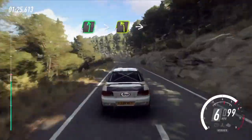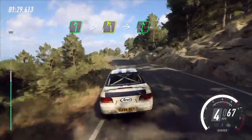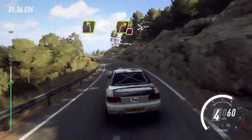6 left long, tightens 4. Into 6 right. Keep left of a 30. 3 right tightens. Into 4 left long. Into caution. 3 right long, tightens 2.